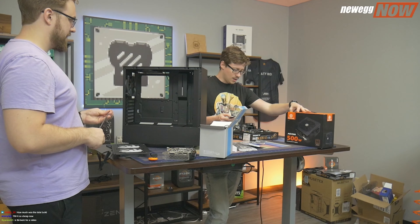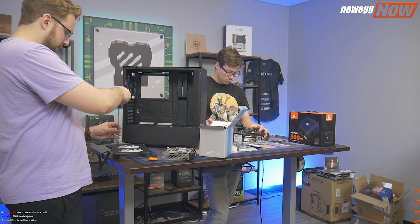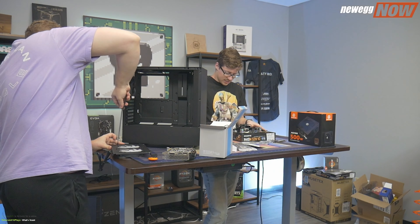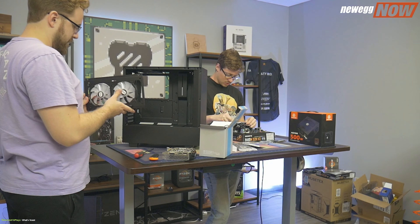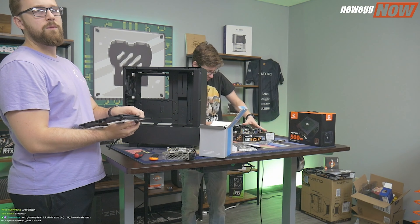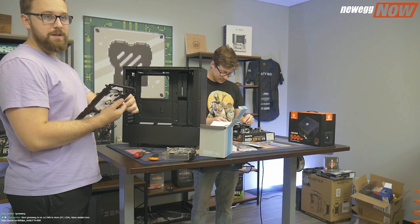How much was the total bill? That's a good question. I don't think I really paid for this one — but if it was going to be put on the website, it was definitely over a thousand dollars. I bought these parts a while ago so I'd have to really think about it.